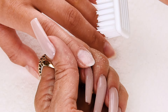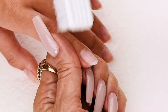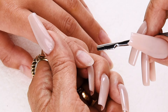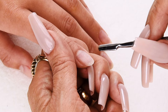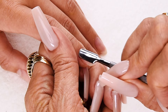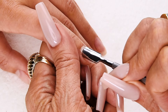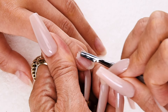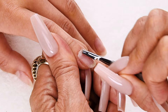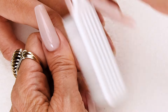Now I'm going to remove the dust from the nail using my Disinfectable Plastic Manicure Brush, going from cuticle to free edge. Now I'm going to push back the cuticle using my Metal Cuticle Pusher. I like to push back the cuticle after removing the shine, as the dead skin and cuticle will push back easier. You can see all that dead skin coming up off of there. Now I'm going to dust off the nail, going from cuticle to free edge.